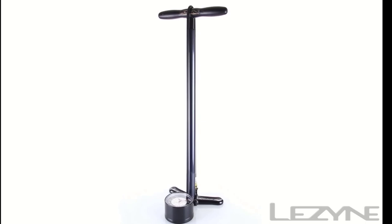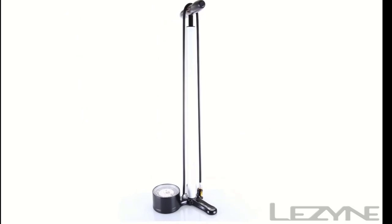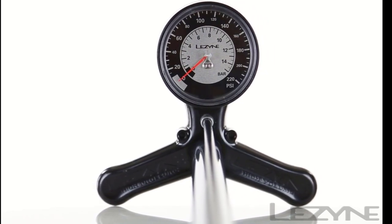Number 1: the Lazine Classic Floor Drive Bike Pump. This is a high-pressure floor pump that will make refilling your tires a breeze. At only 3 pounds, the floor pump feels lightweight and easy to handle, but it has a steel barrel and aluminum base for added durability.